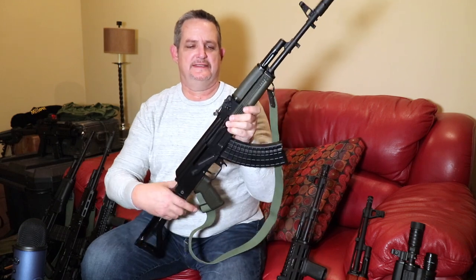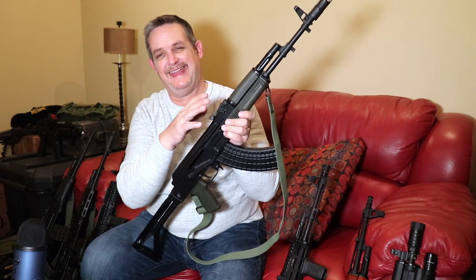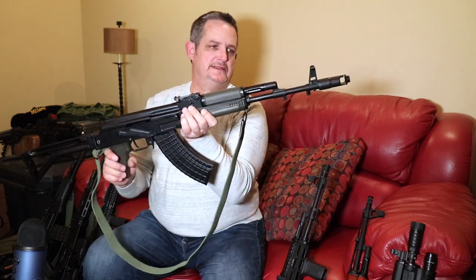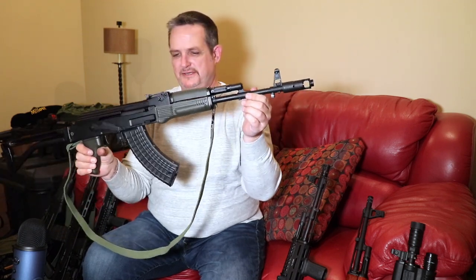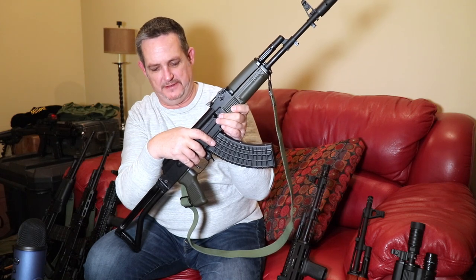As far as the sights go — standard ladder sight, adjustable for windage and elevation, 800 meters. Not much to say there. Barrel is a standard profile — it's not a thick one like the Vepr, and it's not some spaghetti barrel, just a nice barrel. It is cold hammer forged and chrome lined, so nothing to worry about there.